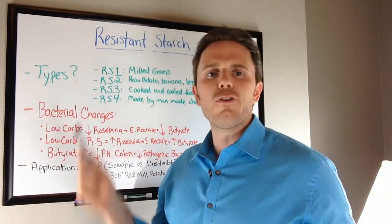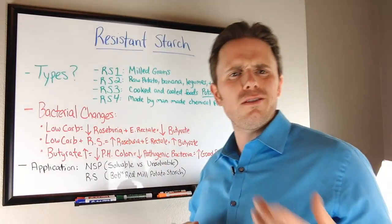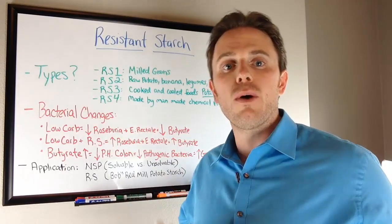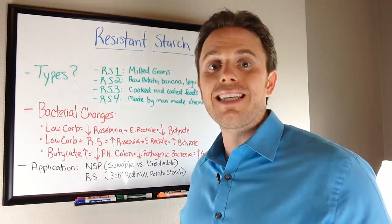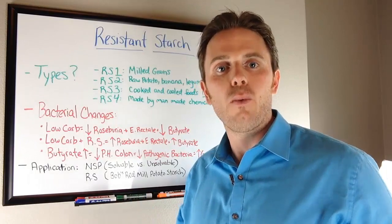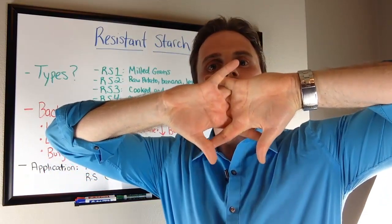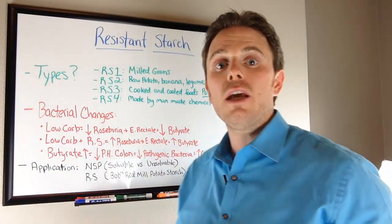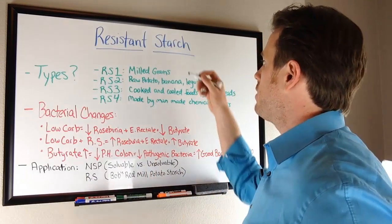So, resistant starch. A couple of different types we're going to cover in this Chalk Talk. Type 1 is typically your grains — your meal grains, your whole grains. I'm not a fan of resistant starch type 1 because of many of the deleterious effects of grains, especially the protein gliadin, or gluten. It tends to cause inflammation and leaky gut. Leaky gut is when the tight junctions in our small intestine come untight, allowing food particles to slip through into the bloodstream and create adverse immune reactions. So, not a fan of resistant starch type 1.